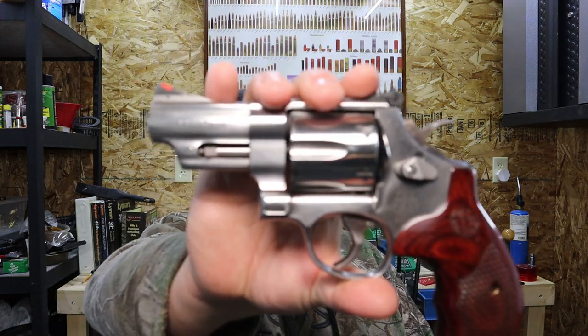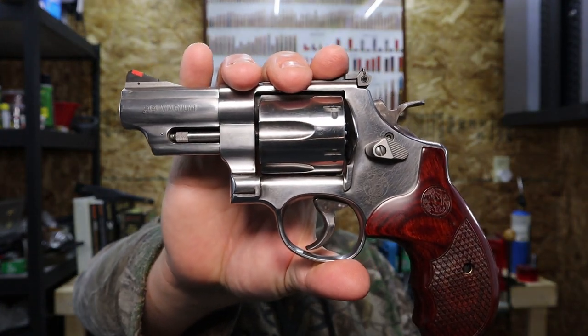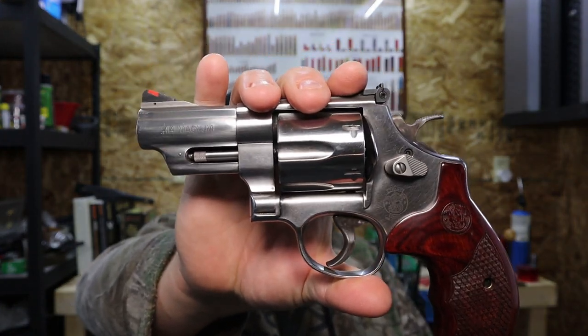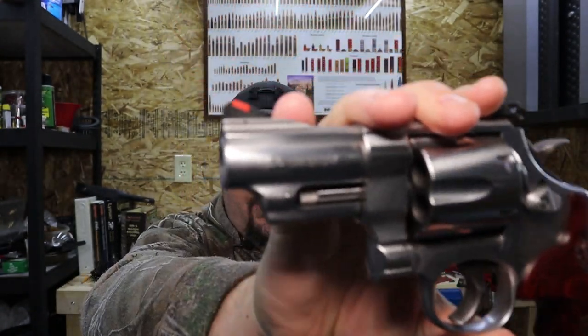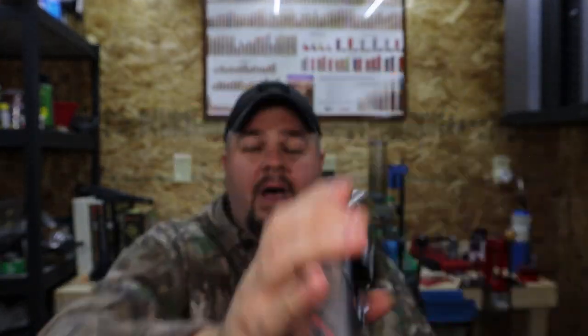Today we're going to be taking a look at my new Smith & Wesson Model 629 44 Mag — stainless steel, nice laminate grips, and a 3-inch barrel. Talk about a handful. Stick around.